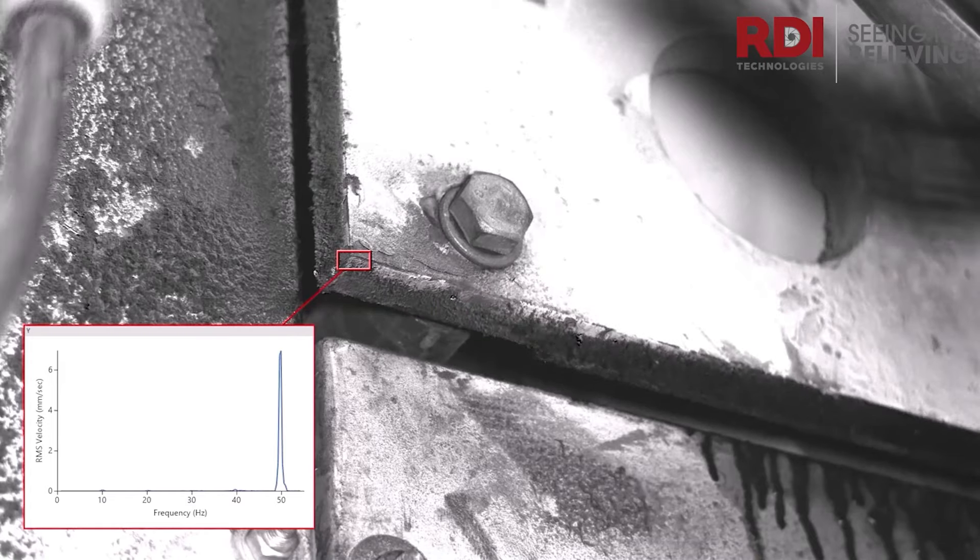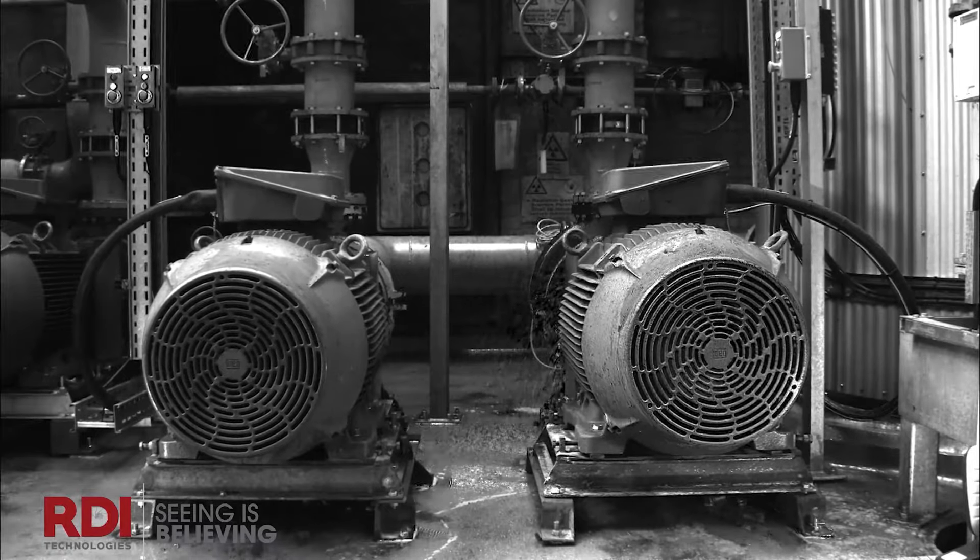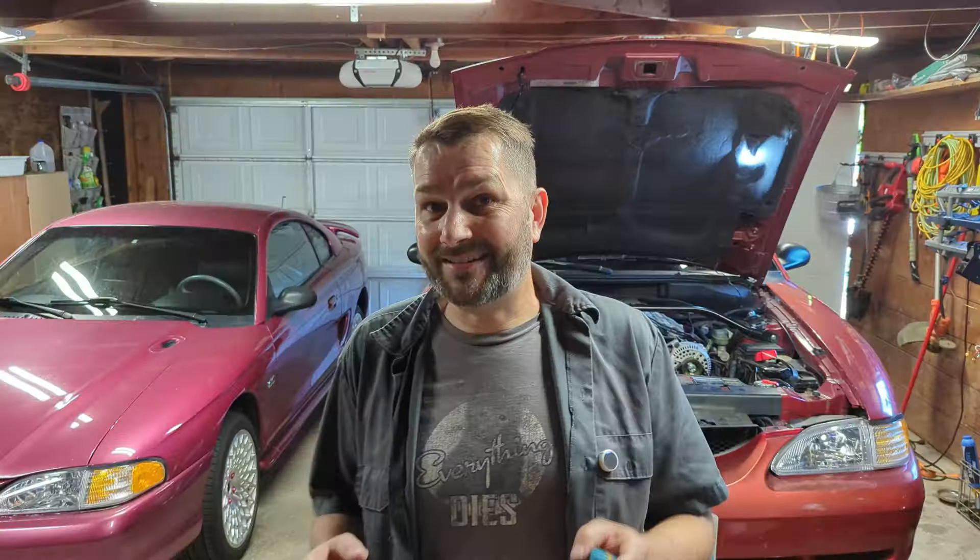A few years ago a YouTuber named Steve Mould put together a video on something called motion amplification, which involved a lot of expensive machinery and software and complicated stuff that is frankly not for the rest of us. But it doesn't have to be that complicated to get pretty good results just using free and cheap stuff.